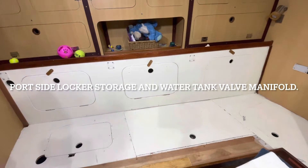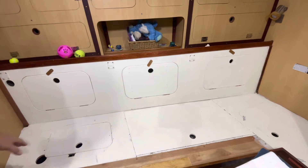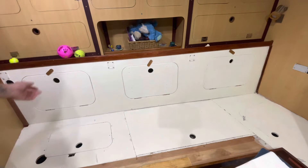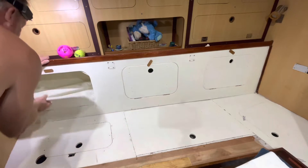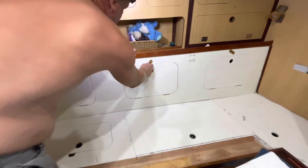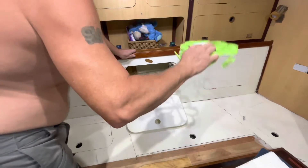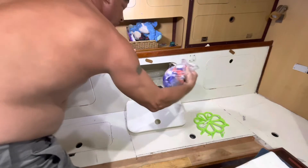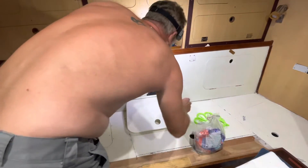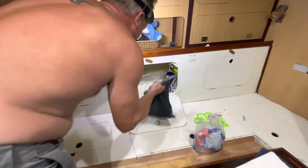This is the port side setting and there's some storage back here, empty. There's laundry salt in here, that's handy. More clothes pins — that's even more handy.